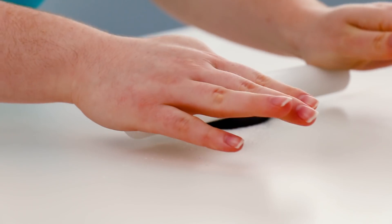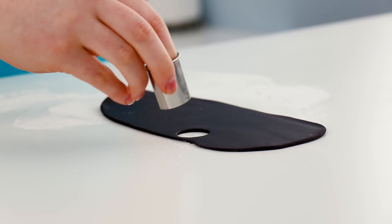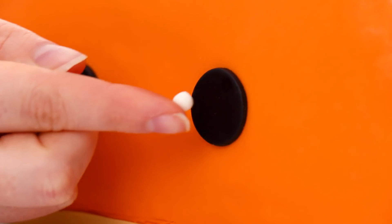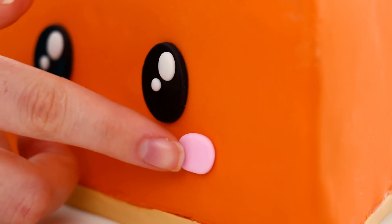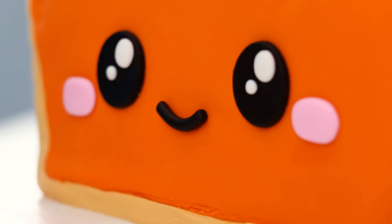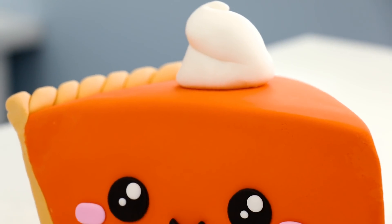To make this slice of pumpkin pie extra cute, we're going to be doing a kawaii face on it. So I cut out two little black circles for its eyes and then added little white dots to those circles so it looks super cartoony and kawaii. And then made little rosy cheeks and a little smile — it looks adorable! And of course, no pumpkin pie is a pumpkin pie without a big dollop of whipped cream right on top.